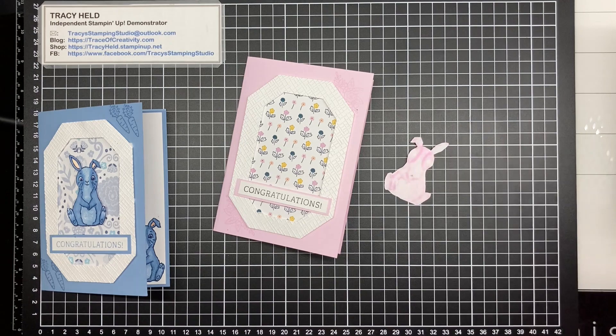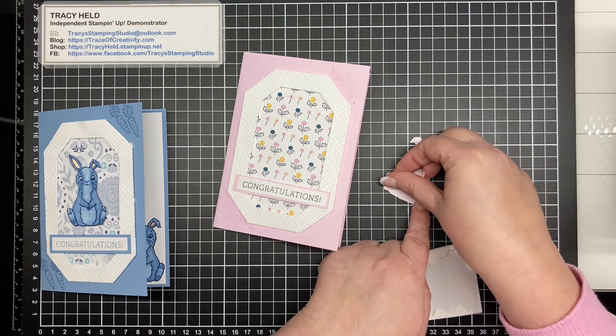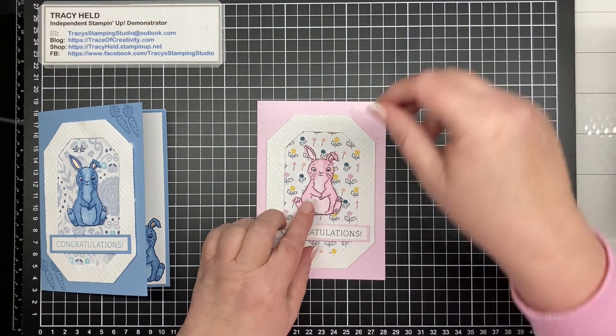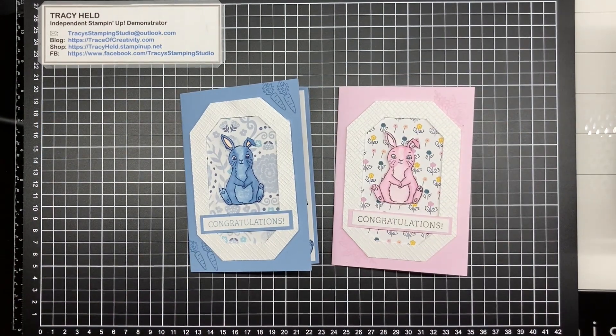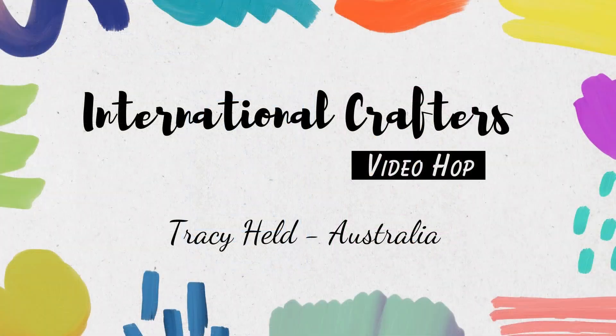Lastly, our little bunny needs to go on, so I'm popping her up on dimensionals as well. And there we have it — our two cards depending on whether you've got a new baby boy or baby girl. If you don't know what the baby is, you could do your bunny in green or yellow and adjust your base and designer series paper to match. I hope you've enjoyed this video. If you like my videos please subscribe to my YouTube channel and hop on to see what the next person has done. Until next time, bye bye!